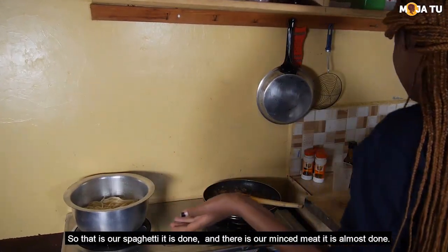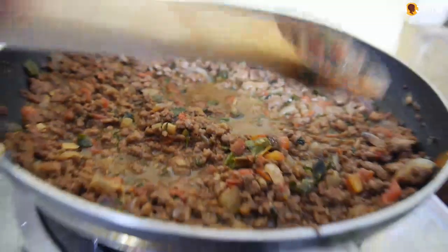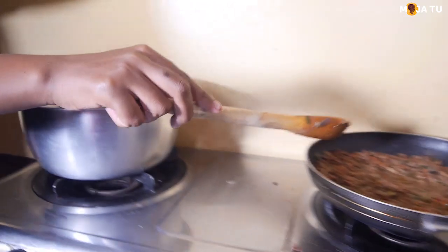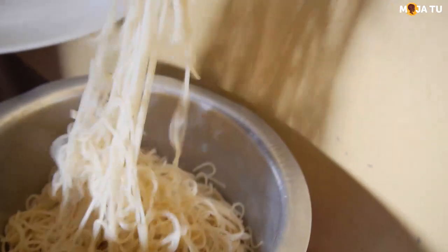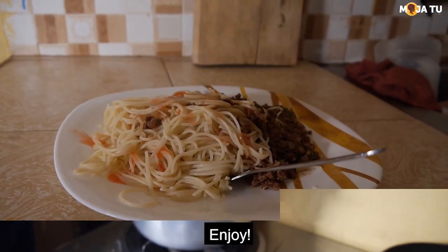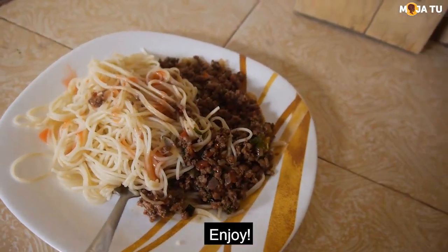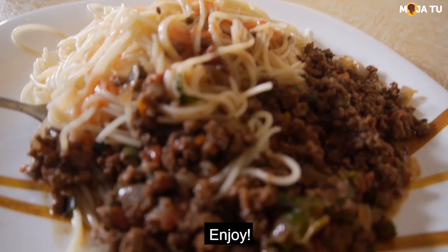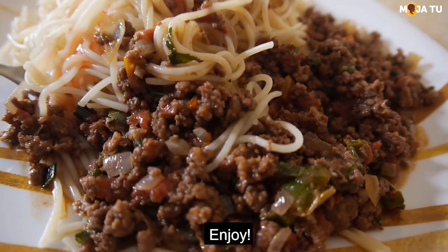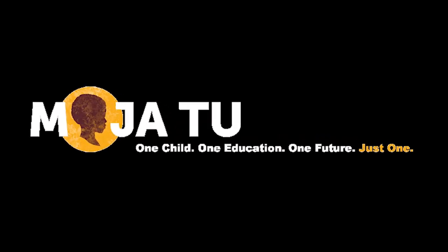So that's our spaghetti, it's done. And that is our mincemeat, it's done. I'll see you next time.